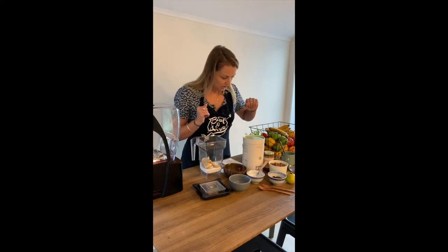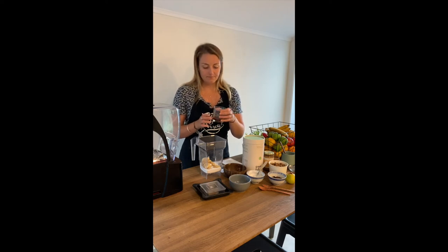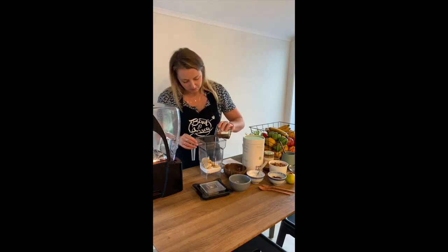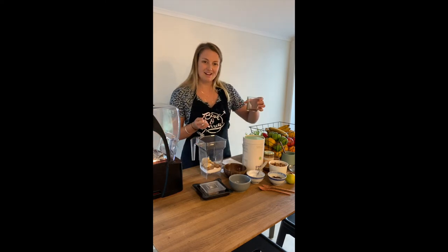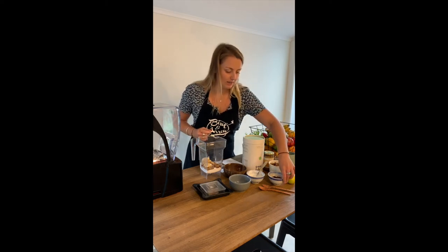Next we have our cold coffee. I've chilled this in the fridge overnight — it's just from my stove top, but you can use a plunger or espresso, whatever you have. The amount you're using is about the same as an espresso shot, so about 30 grams. I'm just going to pour that in, and of course that acts as our liquid as well, so we want to make sure we're not using too much of it, otherwise it's not going to turn into a very creamy bowl.